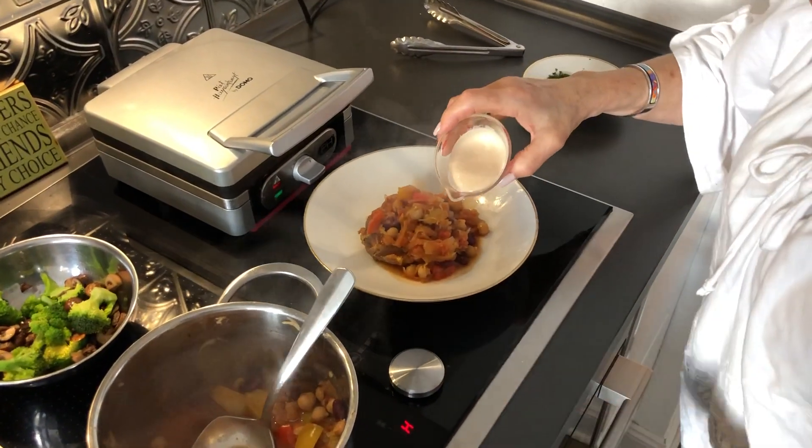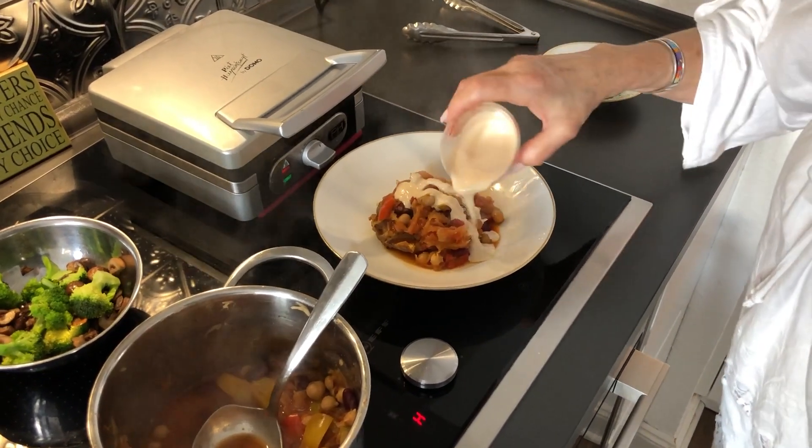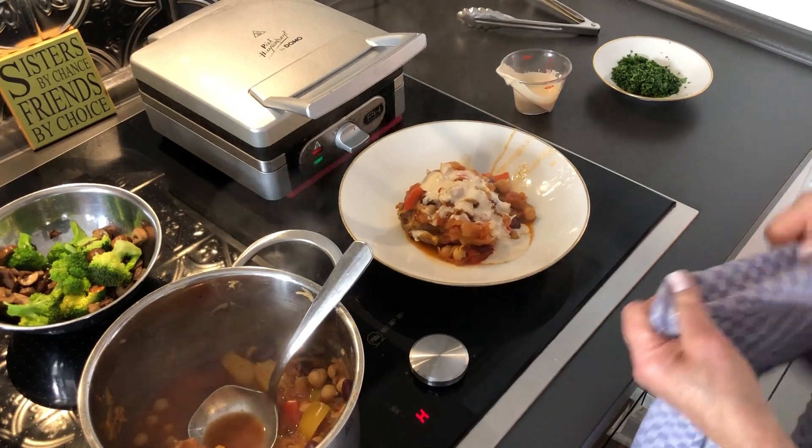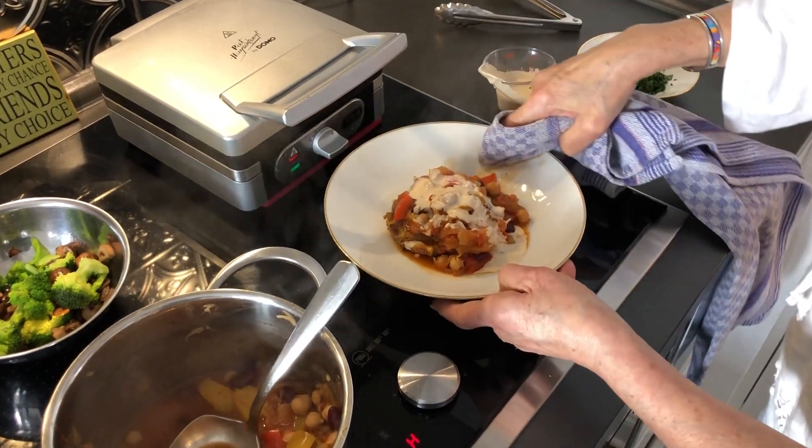I'm gonna top it with my sauce. I'm just gonna clear up the edge of my plate here — I never like it when my plate is dirty. The edges should always be clean.